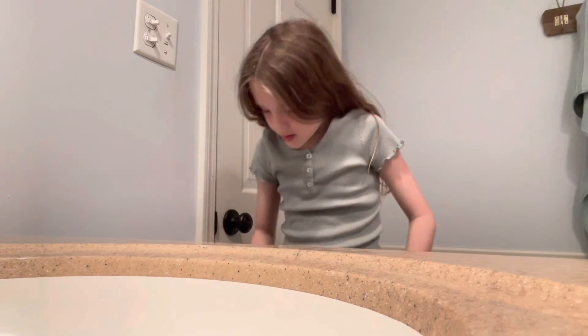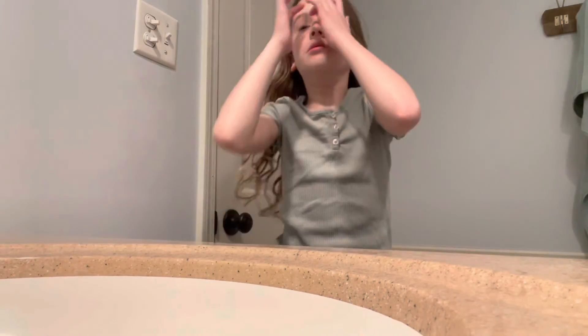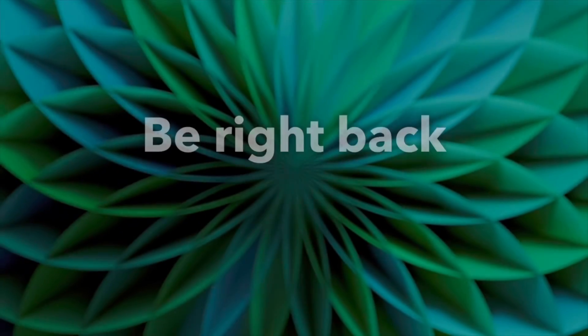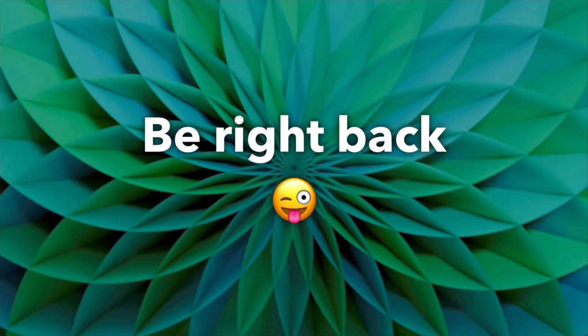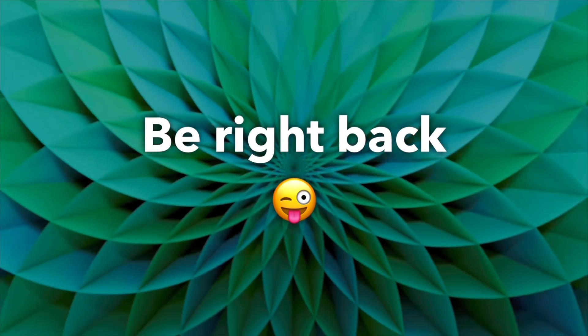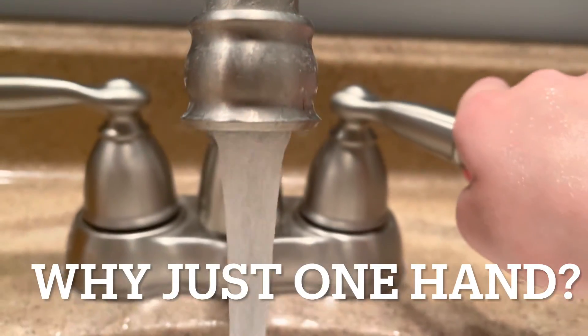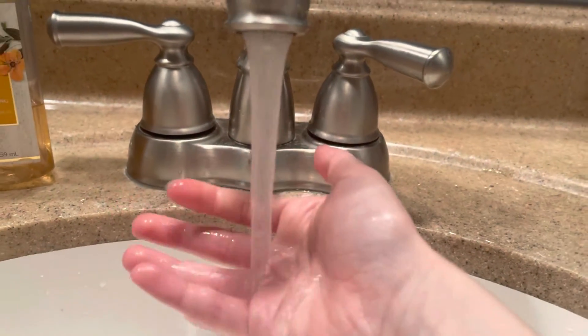All right guys, that is the end of my Sunday morning routine. I hope you guys enjoyed it and I will see you guys next time — this is Living Swimming Oak.